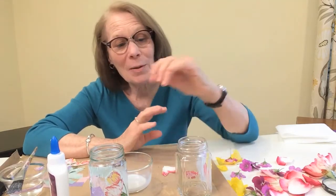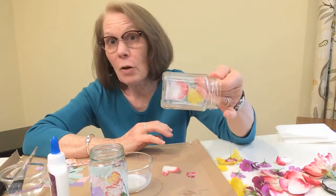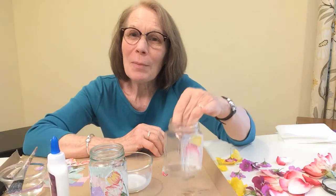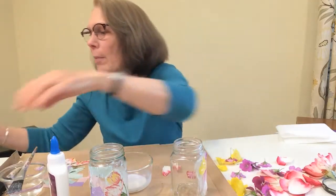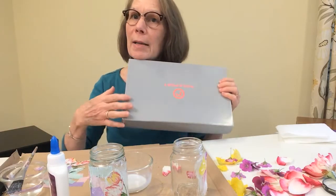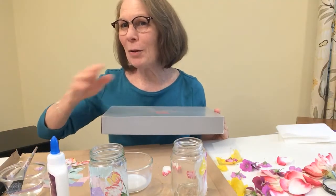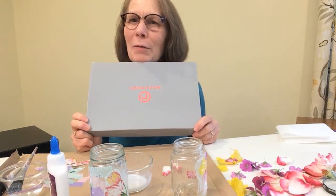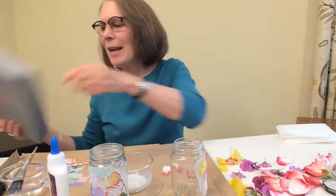Decoupage is really easy and really fun — your imagination can soar! If you don't need to see through something, if it's not going to be a candle holder, you could cover a box using magazine pictures: put the glue down, put the picture, put the glue on top, and you can have a box that's really special for you. So the sky's the limit with decoupage, but today we're doing candle holders — I'll see you in a bit after mine are finished and dry.